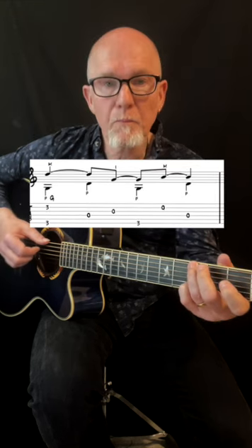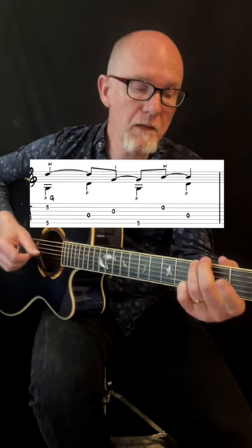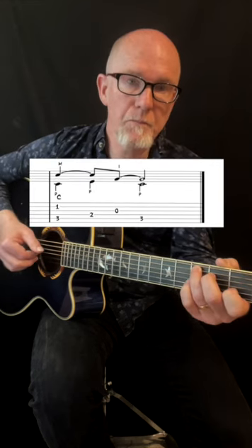Then go back to the D on top, but change the chord to G, then to the B tone, and then to C. This is a great and simple way to put melodies to your finger picking accompaniment. Good luck!